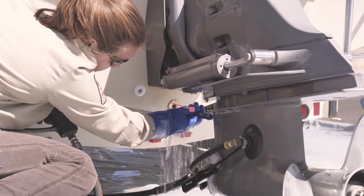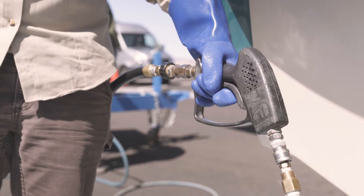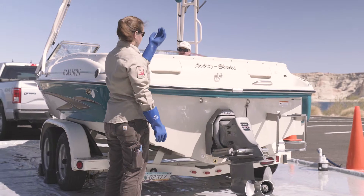Once the exiting water reaches 140 degrees Fahrenheit, ask the boat owner to turn off the engine. It is important to keep the trigger depressed and water circulating through the engine until it has been turned off. Remove the muffs and allow the water to drain from the lower unit.